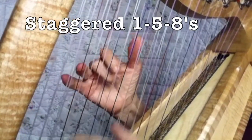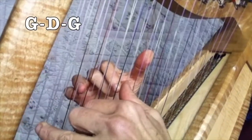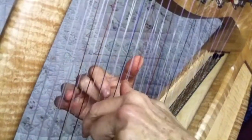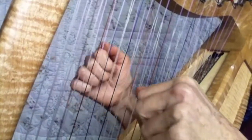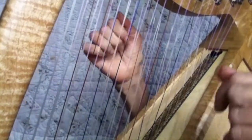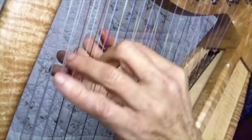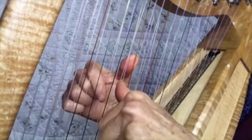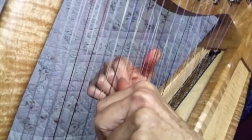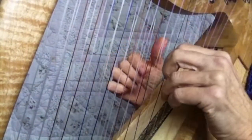One technique is one-five-eight against one-five-eight. I'm going to keep my left hand on the G, which keeps it really easy, and just move the right hand. Then I'll echo them on the same chords, and then I can do waterfalls.